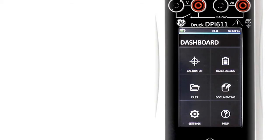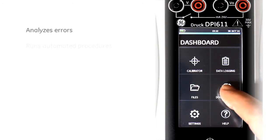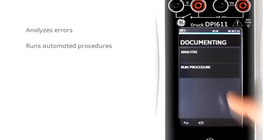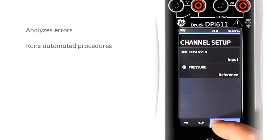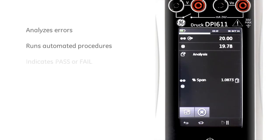The DPI-611 is a fully documenting calibrator. It can analyse the error of the test device, run automated procedures, and report the pass or fail condition. The error of the device under test is shown live on the display, making adjustments simple.